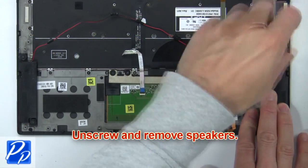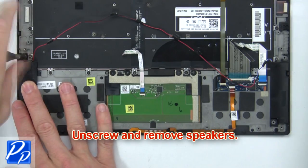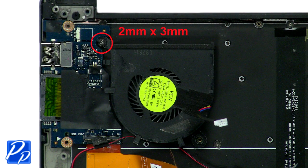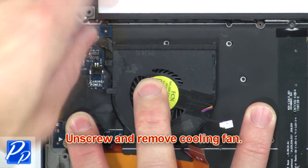Then unscrew and remove the speakers. Now unscrew and remove the cooling fan.